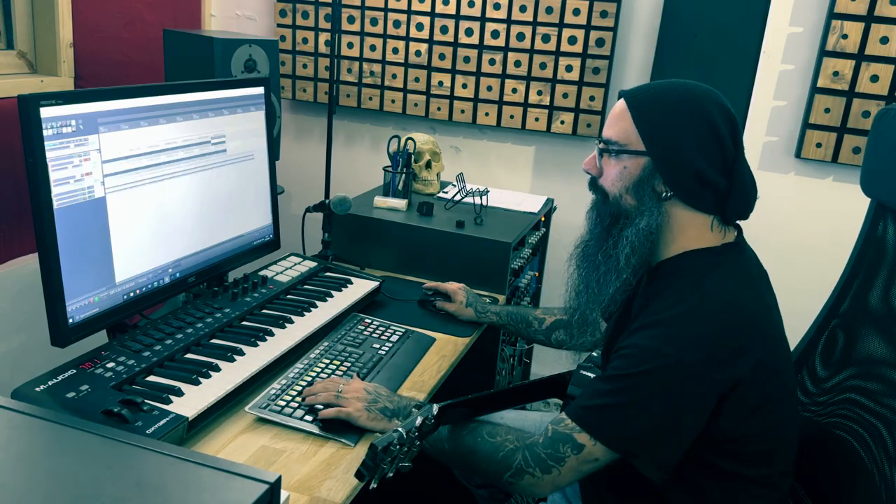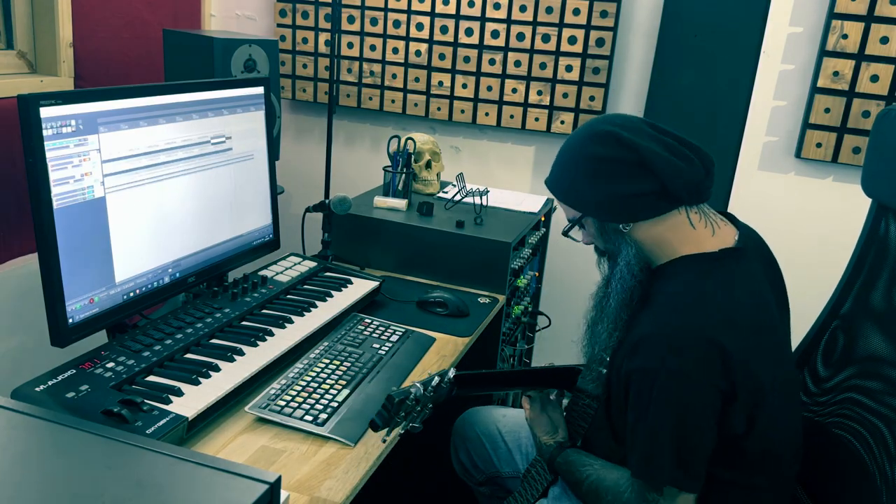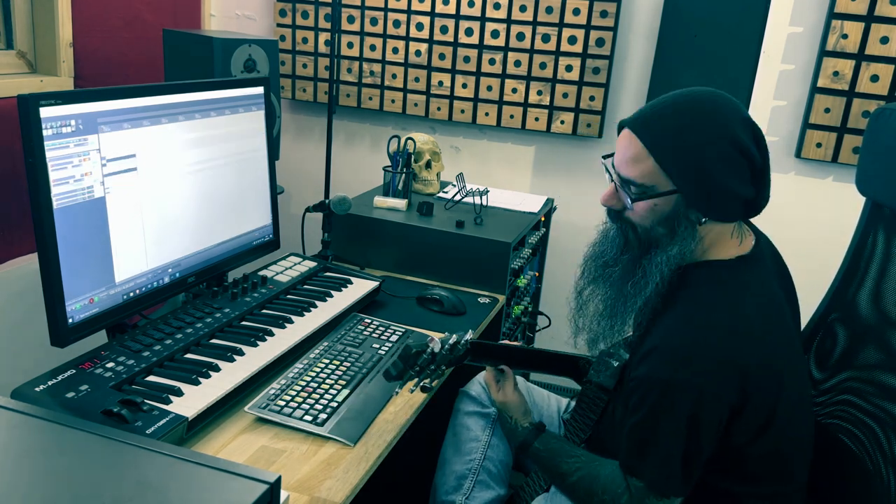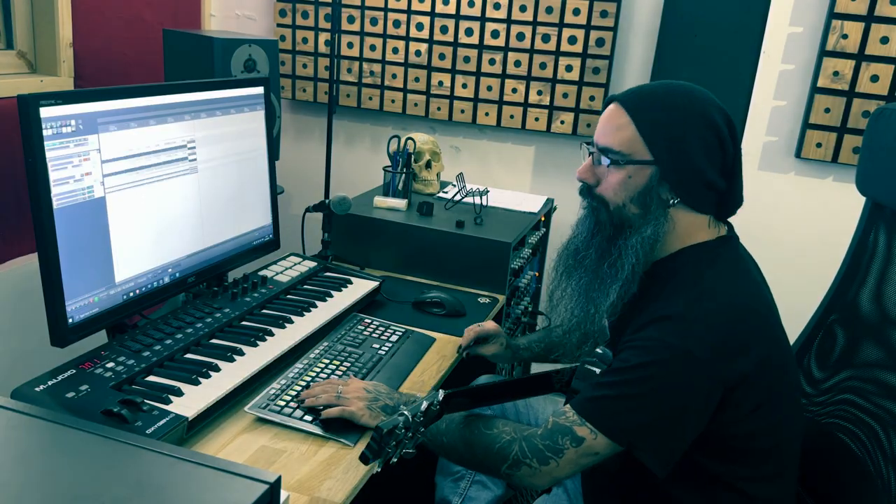Quite happy with this riff. I'll make a quick variation. I like this.